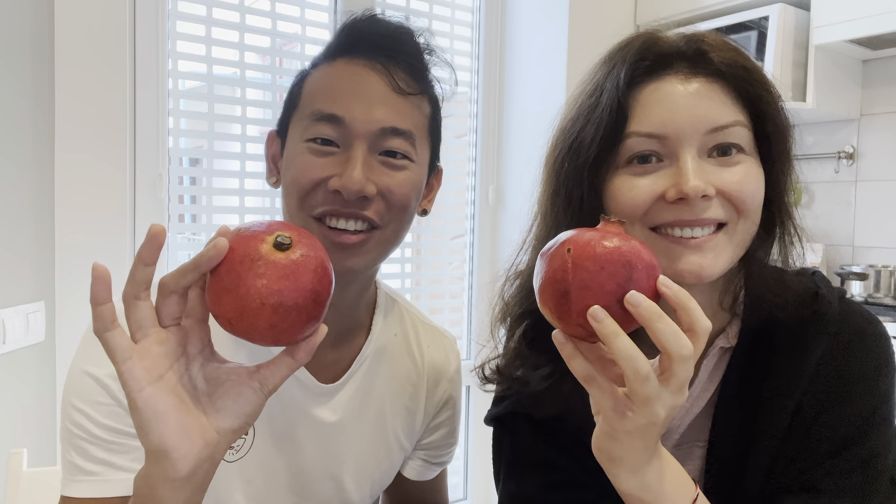Hello everybody! We promised to show you how to eat a pomegranate in a way that will revolutionize this fruit — going from the stone age to the industrial age, like a massive leap. There are a few things in life that can change a lot, and this is one of them. My brother and I have a name for this technique.